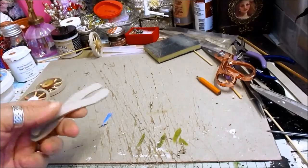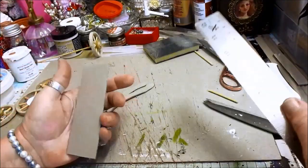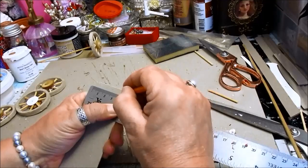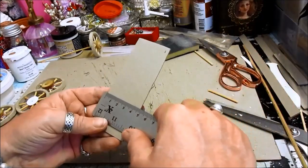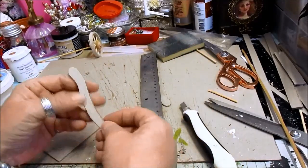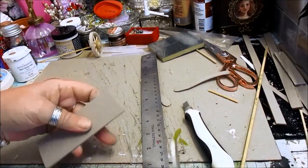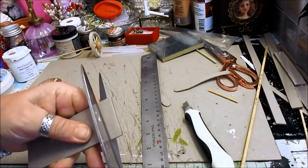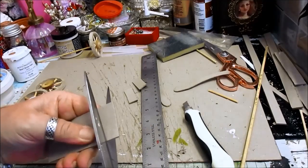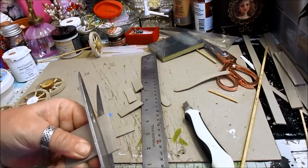I need a new tablecloth. Let me have a look. I think that's the straightest edge. I don't think we need them any more than four centimetres wide. Now, how many do we need? I would say one, two, three, maybe five. Maybe five. Let's see - we don't want them very wide. One, two, three, four, five.